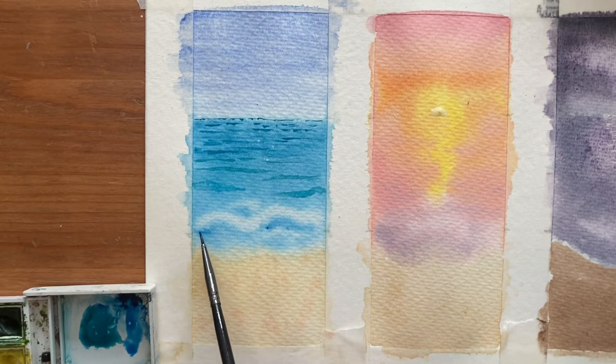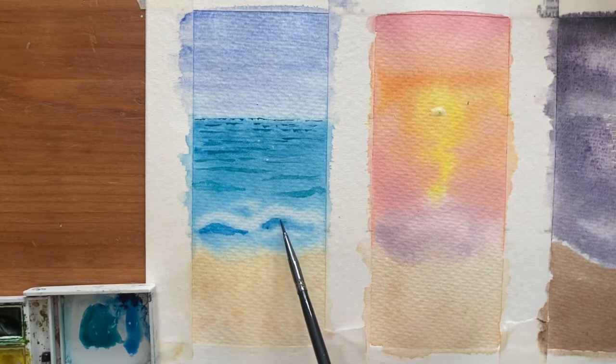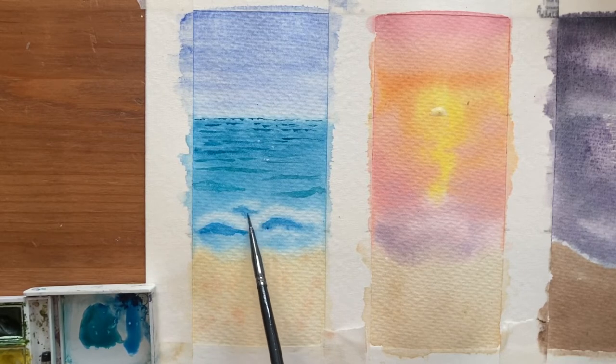I'm also bringing that darker colour around the edge of the sea just where it meets the sand. Eventually I'm going to add some white gouache for highlights, so I want it to be quite dark closer to the sand so that the gouache will stand out a little bit more.